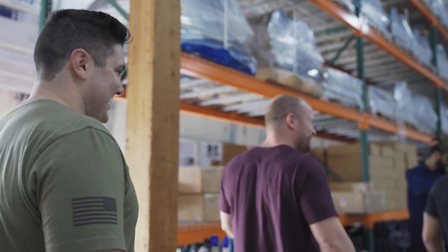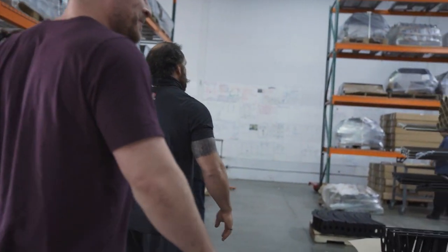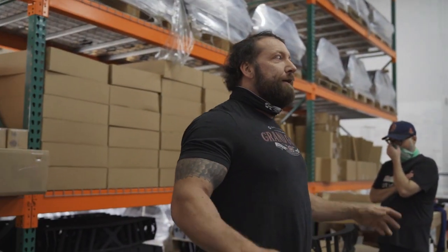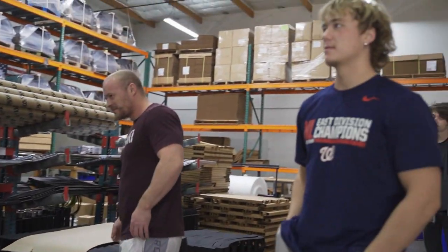Alright guys, how you guys doing this morning? Great. Come around the other round — we've got a little discussion. We've got a new series: Workplace Wellness.